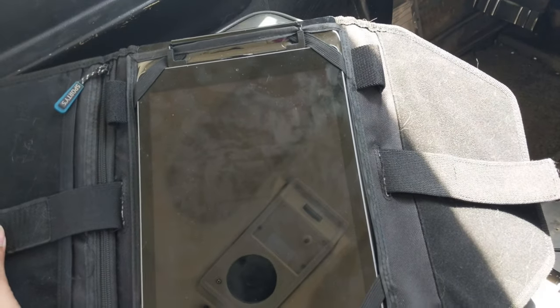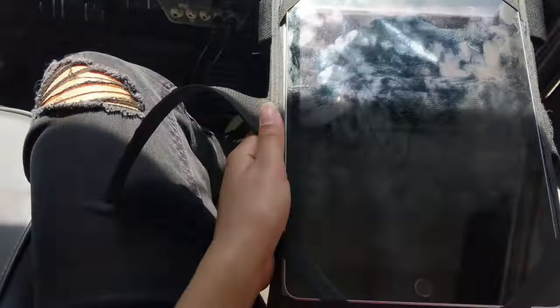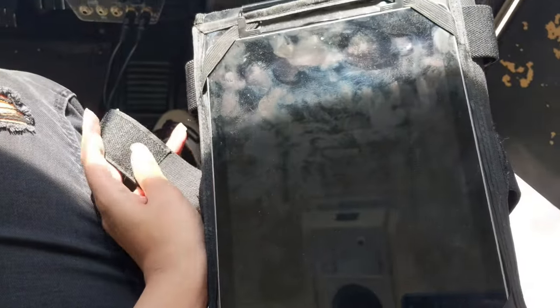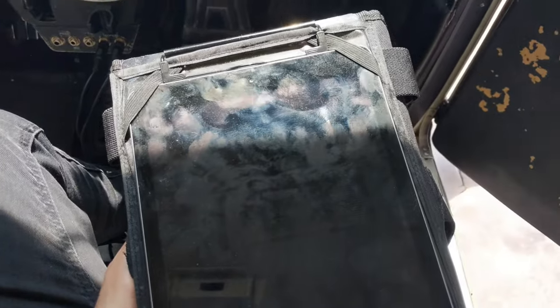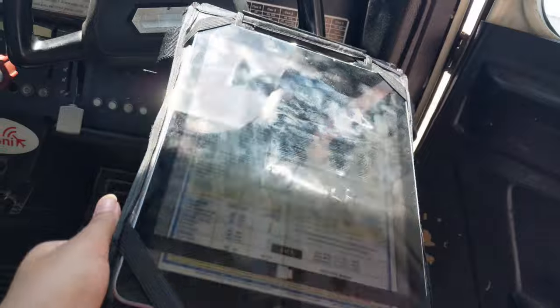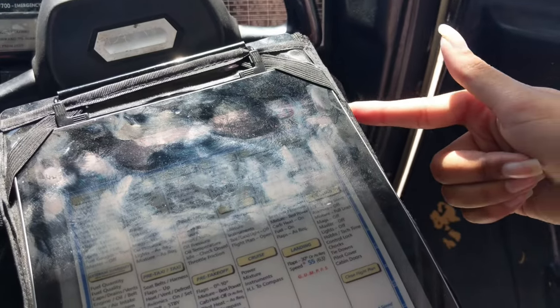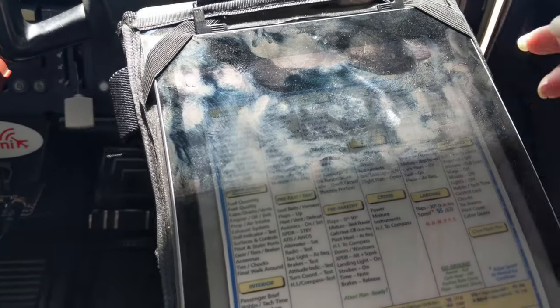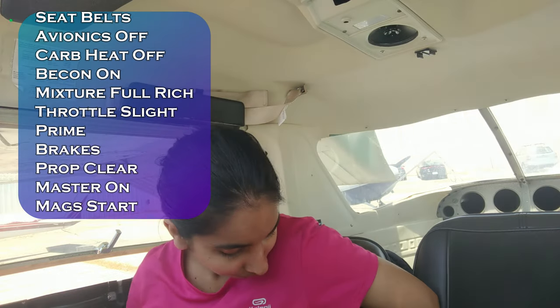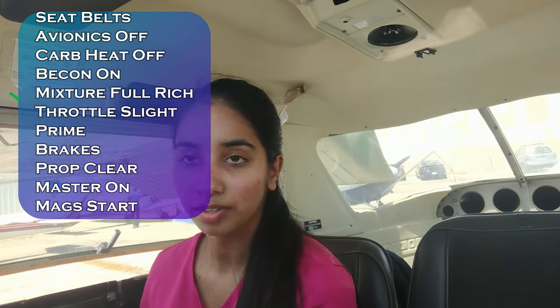To finish the pre-flight, I fold the knee board panels to the back so it looks flat, then place it on my right knee and strap it to the back. Once it's all strapped in, it won't move at all and won't fall off. I'll usually have a pen right here as well.